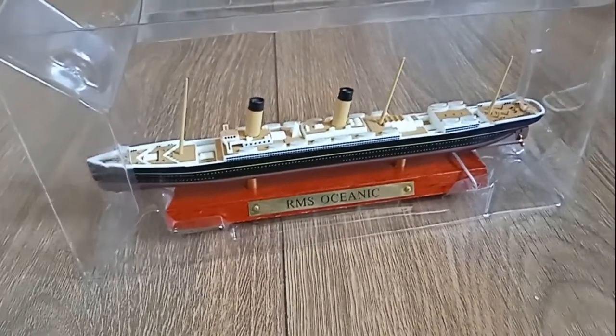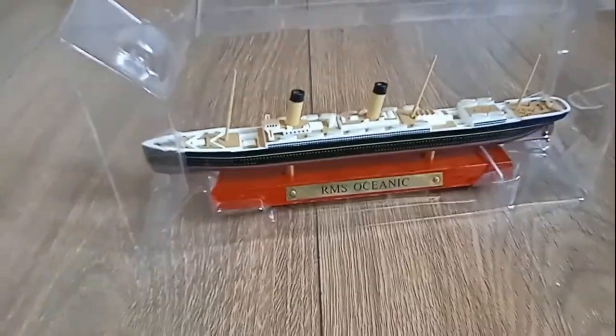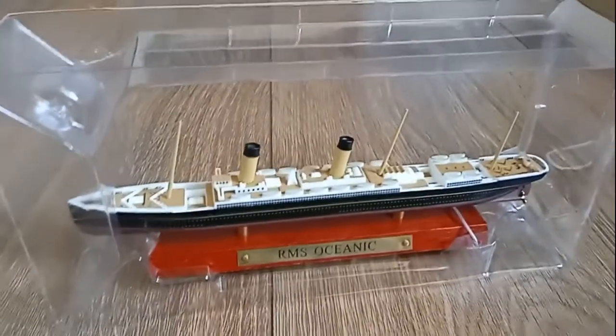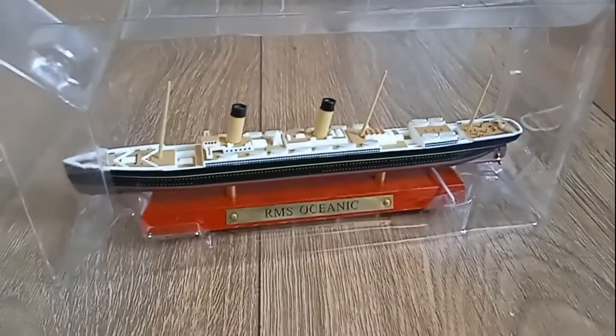I don't know if Amazon sells them, but they're fantastic models and ones that I would recommend all ship enthusiasts to definitely pick up, because they're really cool. Alright folks, hopefully you like this short little review, and I'll see you in the next review. Goodbye!